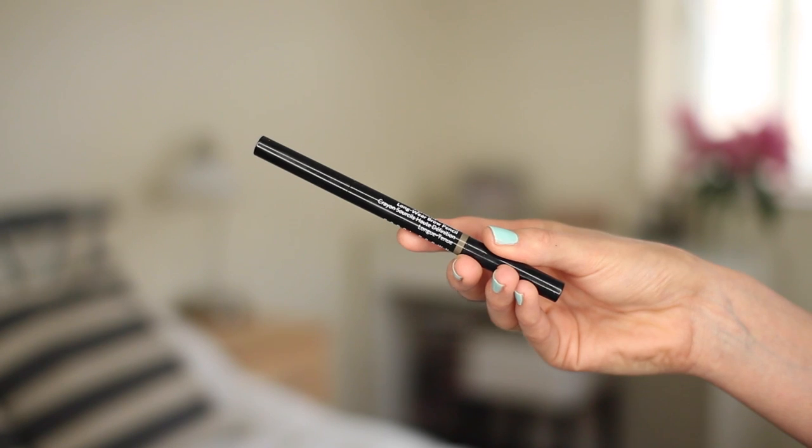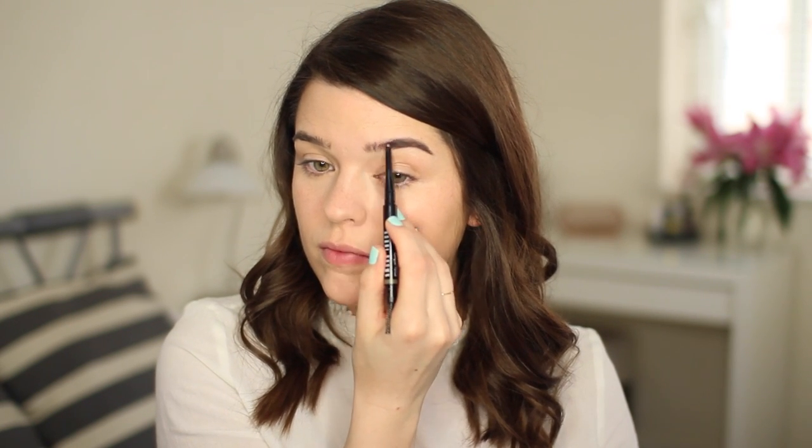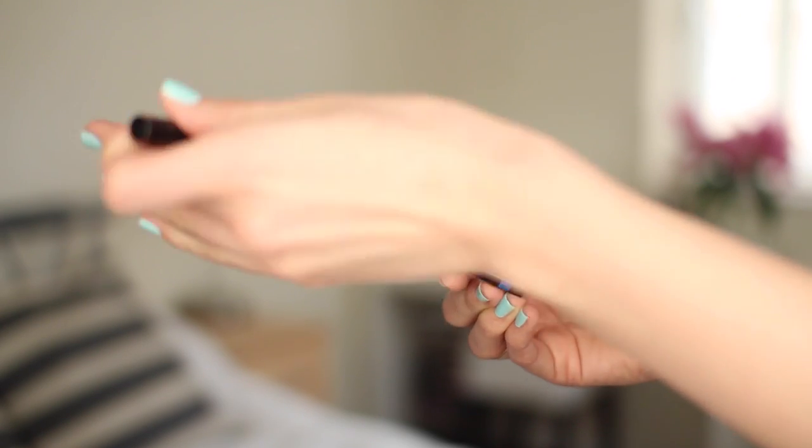Then I tidied up my brows with the Bobbi Brown Perfectly Defined Longwear Brow Pencil in grey. It's got a spoolie on one end so I brush up my brows and check the shape, then go in with the waxy nib to define anywhere I need to — mainly on the top arches because my brows are quite straight and angular, and just elongating them a tiny amount on the ends. Now here is where it gets different for me because I'm going to use blue eyeliner. I gave my eyelashes a quick curl with the Shu Uemura lash curler.